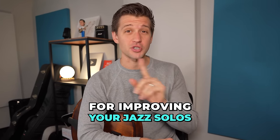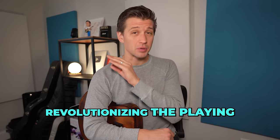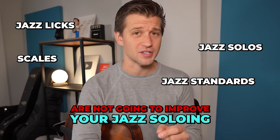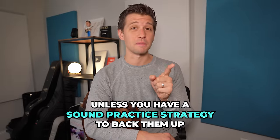I'm going to teach you a secret strategy for improving your jazz solos that no one has ever taught before, and it's currently revolutionizing the playing of hundreds of my students. It's important for you to understand that learning jazz licks, jazz solos, scales, and even jazz standards are not going to improve your jazz soloing — that is unless you have a sound practice strategy to back them up.